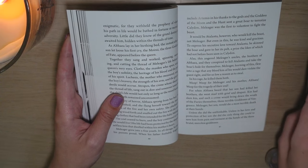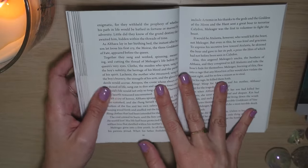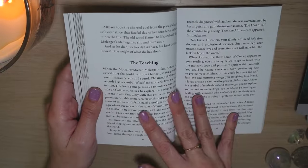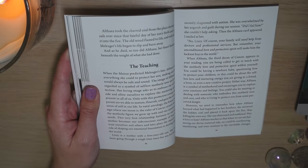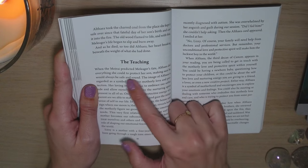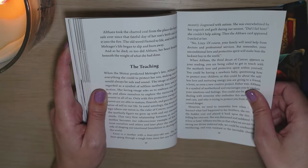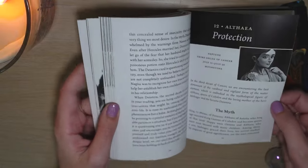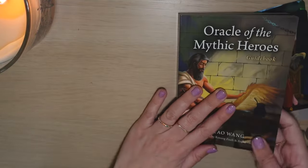I know there is the Tarot of the Divine, and that one really goes into a story format per card with an additional book you can buy for it. I appreciate the way it is put into the guidebook here. We have the entire story, and then not just the myth — we also have the teaching. What is it exactly that the story of Althea teaches us? It says: when the Moirai predicted Meleager's fate, Althea did everything she could to protect her son. Again, we have the keyword Protection — that makes sense. I really like it because you don't have to read all of it. If you just want the teaching, you can just read that. If you want the entire story, it's there. And that is what you get for every single card.